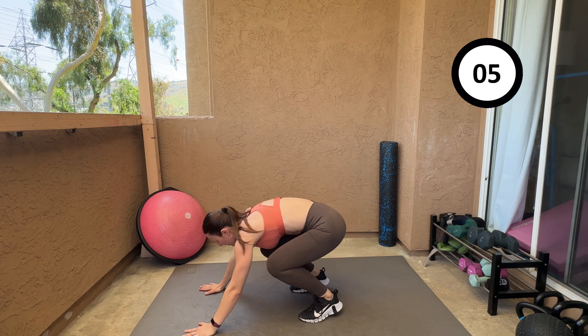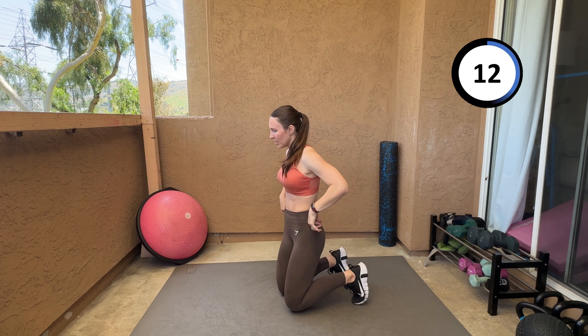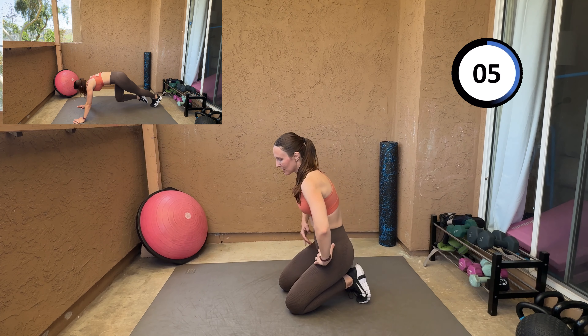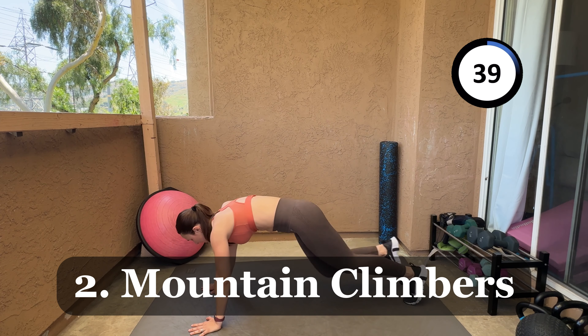Few more seconds — all right, shake it off! Next exercise: mountain climbers. Let's get down on the floor. Who is getting hot? It's a warm day today in San Diego. High intensity isn't gonna be easy even at five minutes.